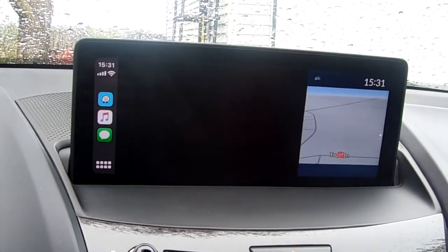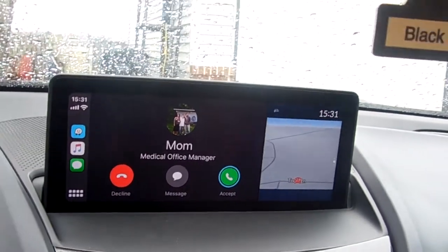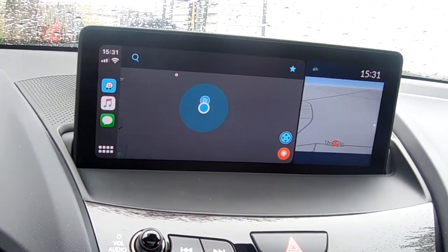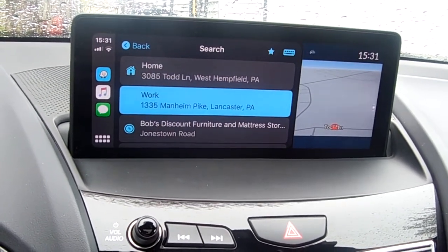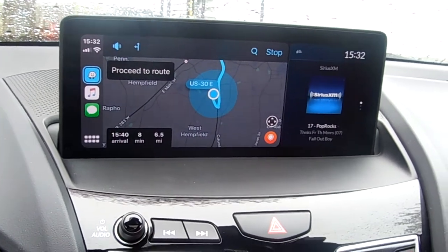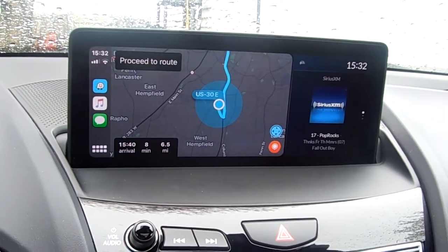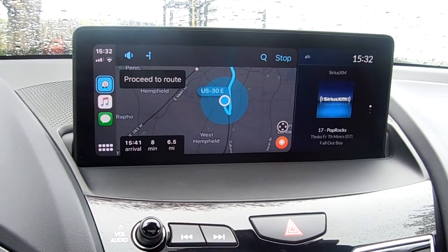If you wanted to go into Waze, right there is Waze. It's taking a little bit of time to load up, but let's say I want to go to work — let's take Route 30 East. There you go. Just like Waze tells you about car accidents, pedestrians, or slow-moving traffic, you're going to get all of that right here on screen as you start driving. I'm going to cancel this navigation — right up top there, stop.